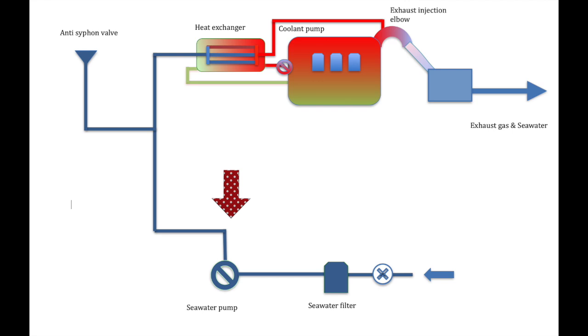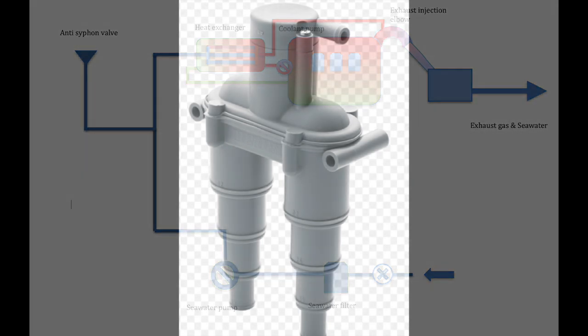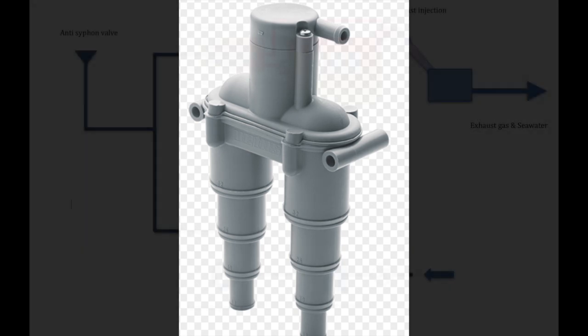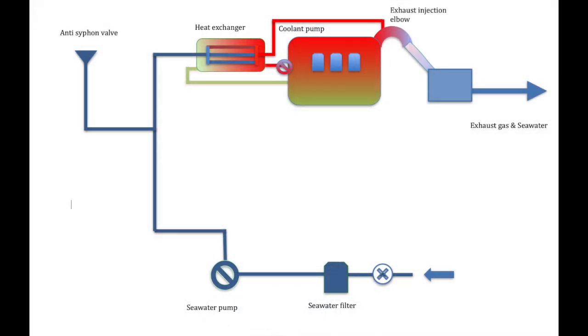We've done the raw water pump in detail across a couple of videos. The next thing to look at is your anti-siphon valve. This valve is absolutely critical — if it fails or doesn't work you can have a lot of water inside your engine before you know it. In some engines this siphon brake has a telltale hose coming out the top and water can be seen coming out of it in a prominent position like in the cockpit or over the transom.